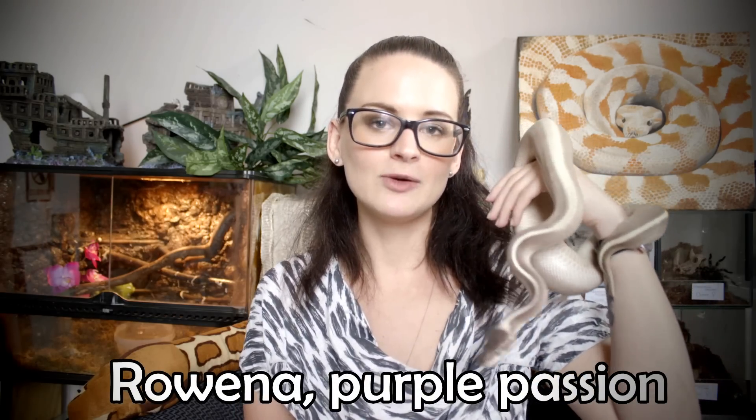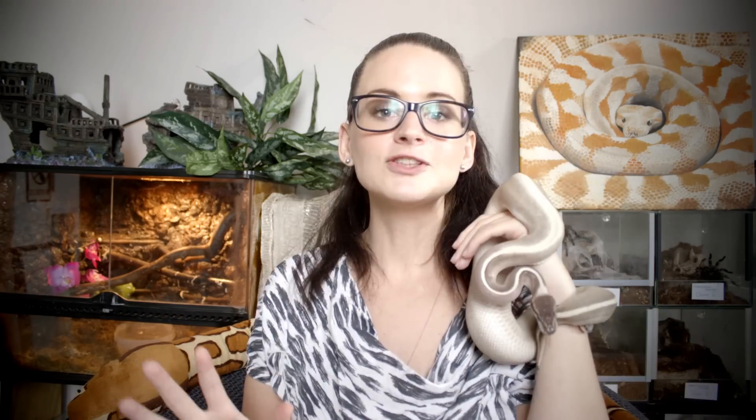With me today I have Rowena. Rowena is a purple passion ball python, which means that she's a morph type. First off, I'm going to assume that when you're looking for a ball python, you've already bought your terrarium, the setup, the heating, the lighting — everything is perfect in there. What you really need is your snake, so that's where we're going to go from.